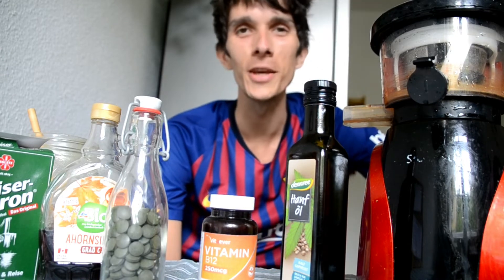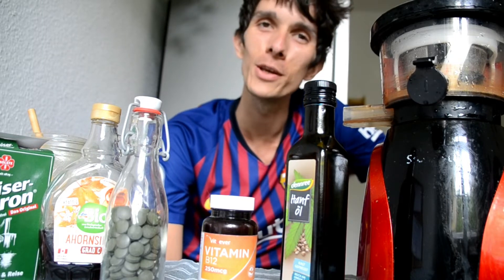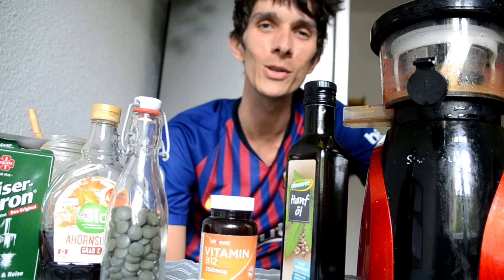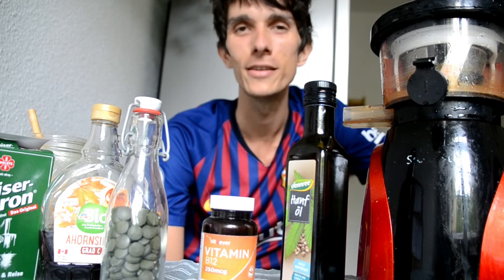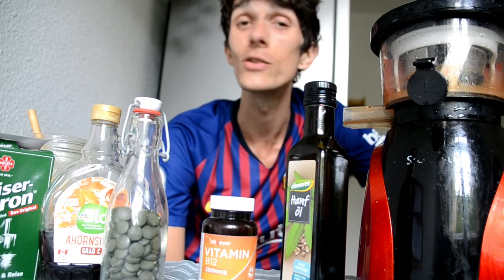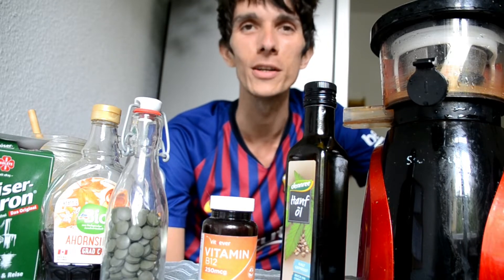Hey everybody! Thanks for tuning in. John D. Mango here. Today I wanted to make a very basic video about a juice fast, a juice feast, a solid food vacation, a juice cleanse or a juice detox, however you want to call it. Just go over the basics and vital information you would like to know if you want to attempt one and try it out for yourself, and that you don't miss certain things that might be important along the way.